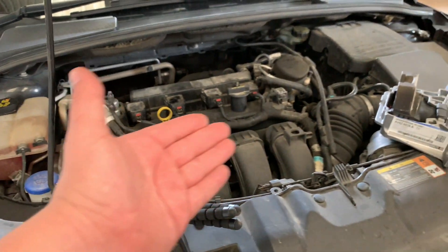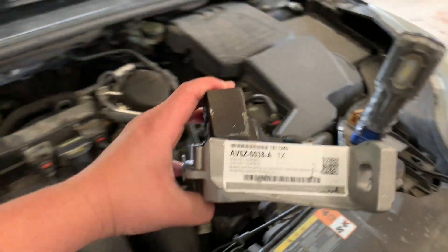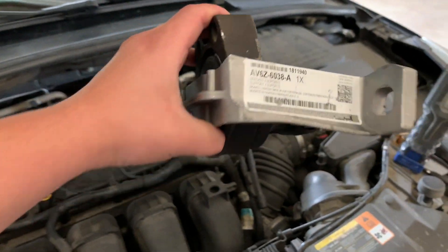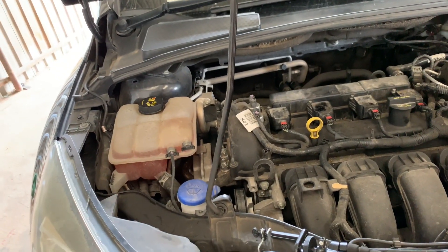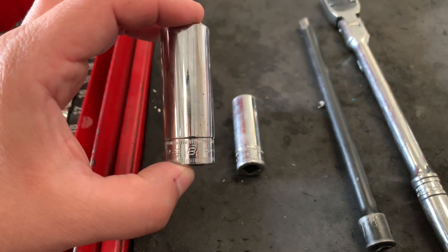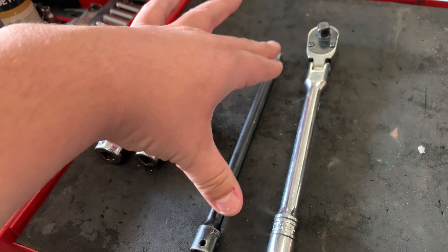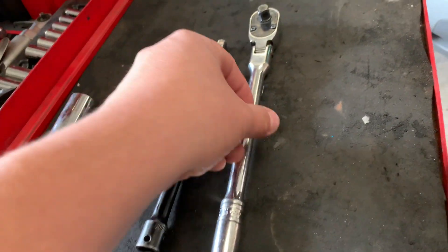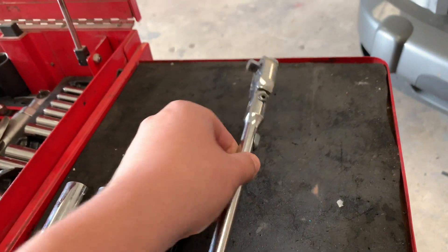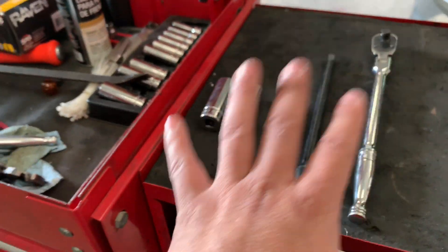Here is the engine, and here is the new motor mount we're going to be replacing. Here's the part number if you guys need it. For tools, we're going to be using an 18 millimeter socket, a 15 millimeter socket, extension bars — we might need a longer one or a shorter one, we'll see once we get in there — and a three-eighths ratchet. That's really all we need.